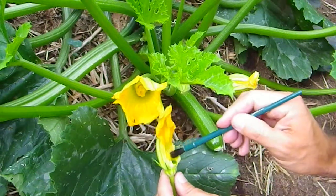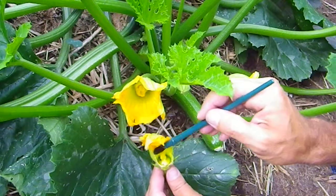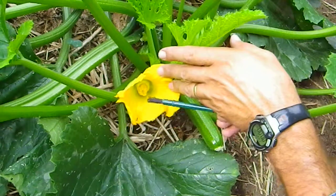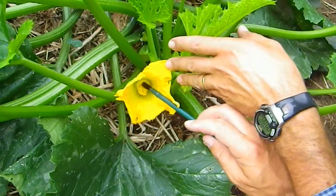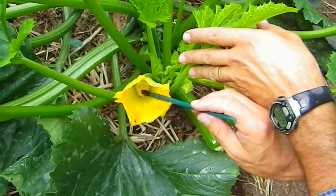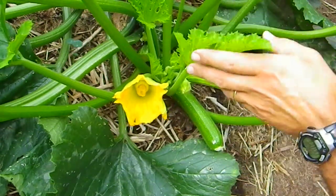What we want to do is just dab our paintbrush on the male flower, right inside there at the base of the flower, to get the pollen on our paintbrush. Then we want to just dab this on the sides and the end of the female zucchini flower, and that's all you have to do to pollinate it.